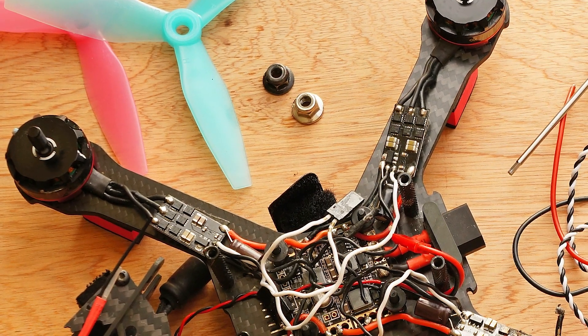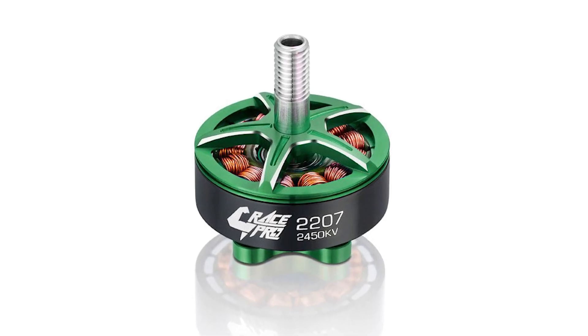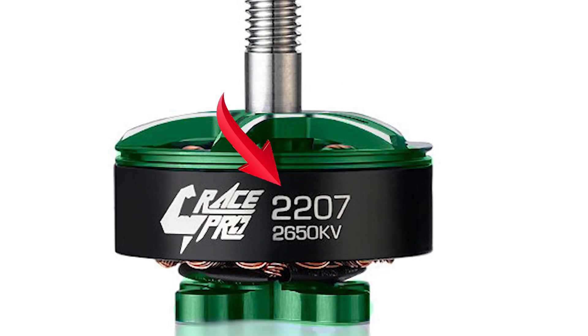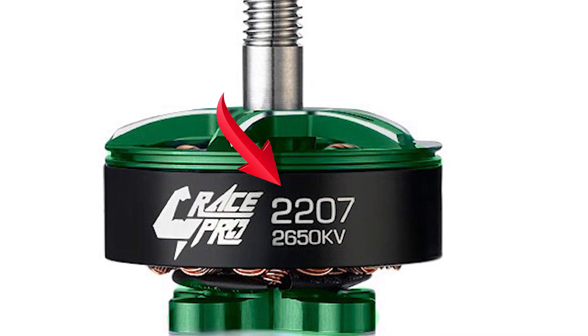You first need to be able to read the markings on a quad motor. This example is a Hobbywing motor. It is a 2207 2450KV. While that might sound confusing, it is just shorthand for the specs of the motor.